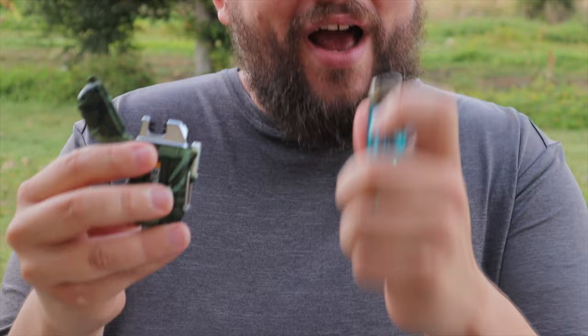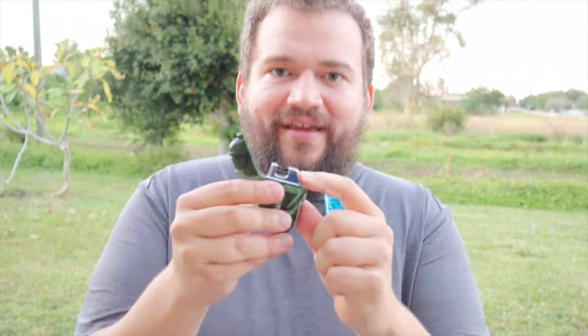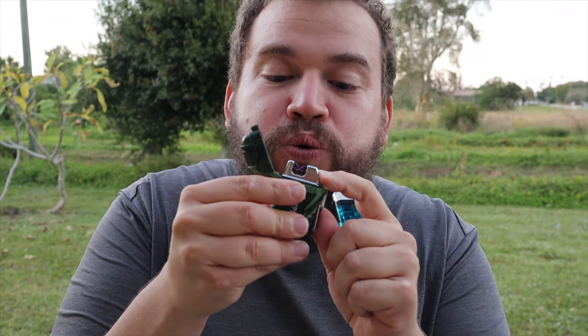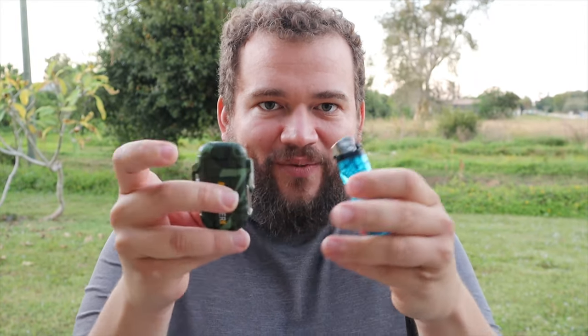Why I do not like traditional lighters or matches is because of the wind — wind doesn't stop. And even if it's not windy outside, that's what happens if it's wet, rainy, or you drop it in water.